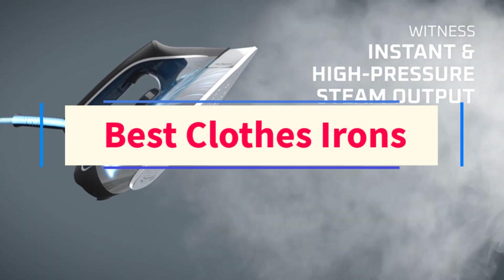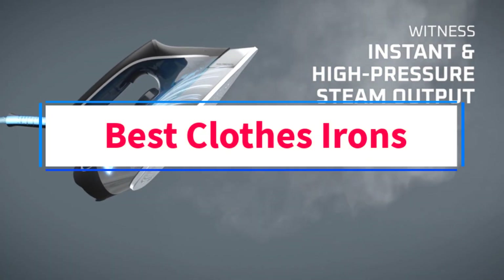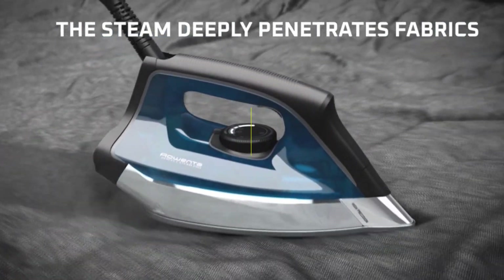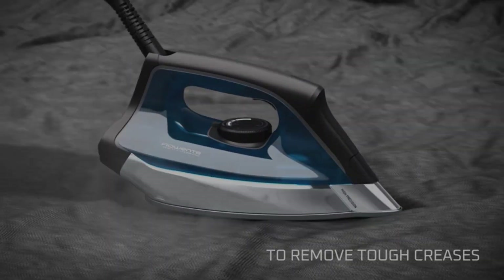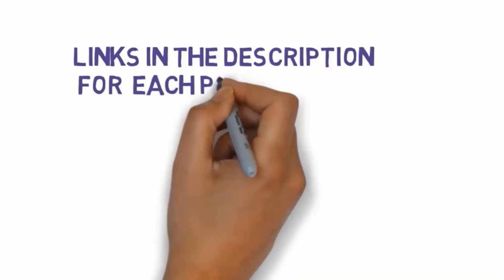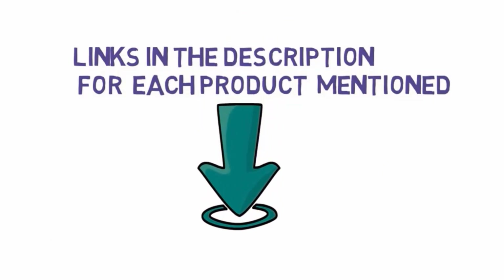Are you looking for the best clothes irons? In this video we will look at some of the 7 best clothes irons on the market. Before we get started, we have included links in the description, so make sure you check those out to see which one is in your budget range.